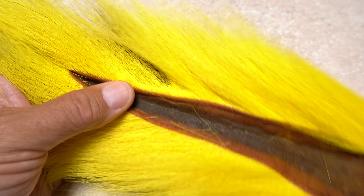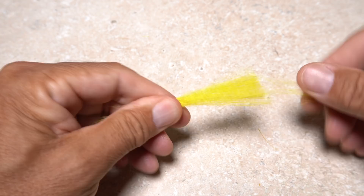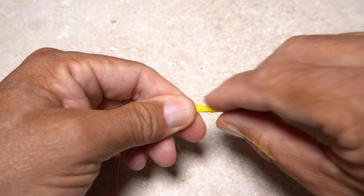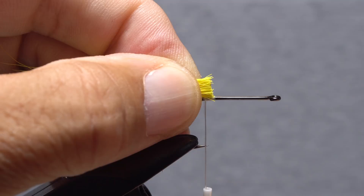Yellow bucktail is used to create the tail of the fly. The hair one-third of the way down the tail from the tip is generally the best for this, as it's nice and long yet not so hollow that it flares too much when tied in. Snip an ample clump free from the hide and while holding the clump at its midpoint, strip out the shorter hairs from the butt ends. You can stack the clump if you like, but I think it looks better au naturel. Measure to form a tail a full hook and a half in length and transfer that measurement rearward to above your tying thread. Reach in with your tying scissors and snip the butt ends off at that point.